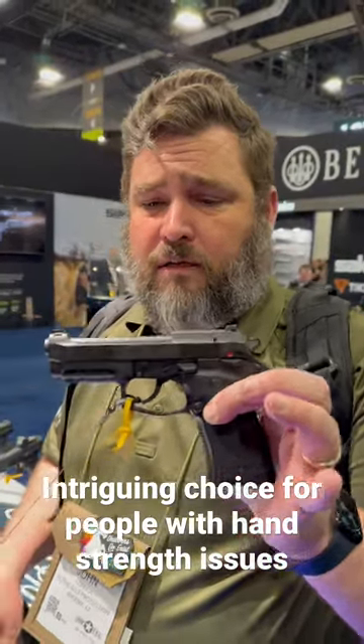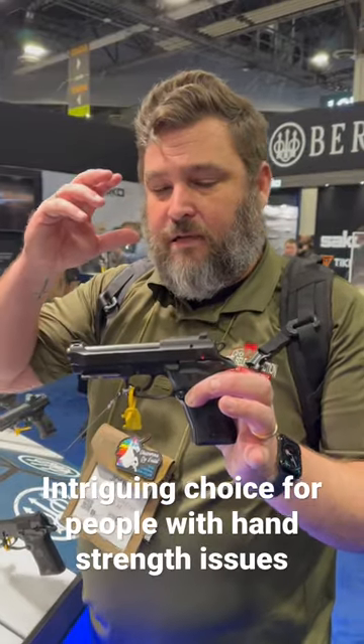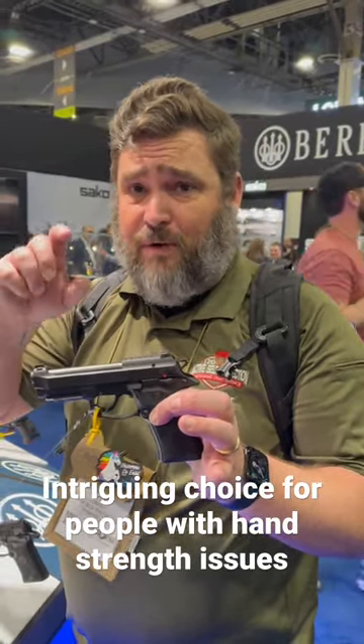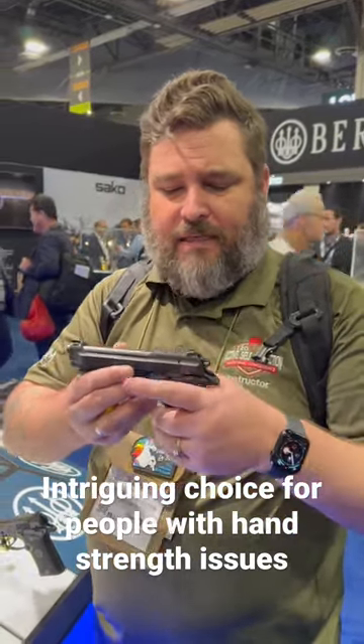The Cheetah, new, might be, I think, the gun that is for those people that maybe something like the Smith & Wesson Shield EZ was aimed at. You're talking about 13 plus 1, 380, optics ready, all that stuff.